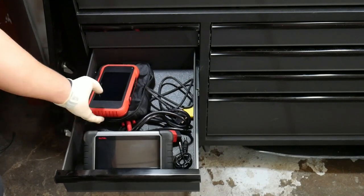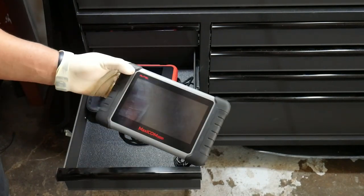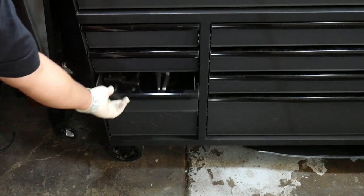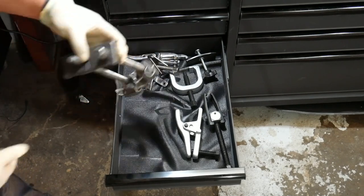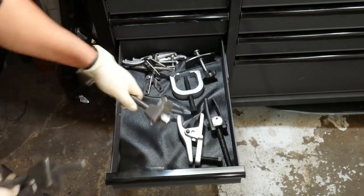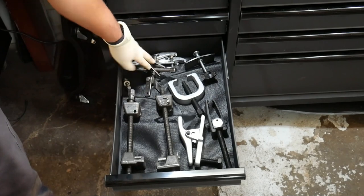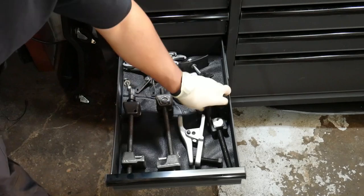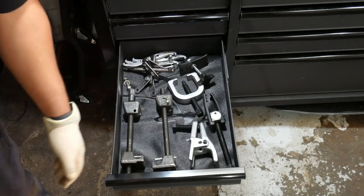Here I've got quick-access scan tools: a Launch and an Autotap, both easy to grab from this drawer. The next drawer has suspension tools — a coil spring compressor, pitman arm puller, brake caliper spreader tool, gear puller, and a tie rod end separator.